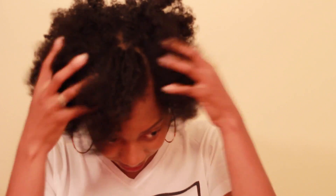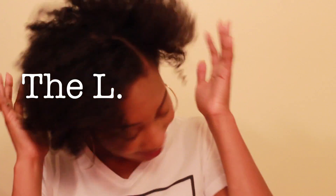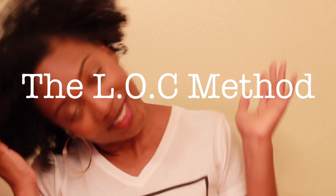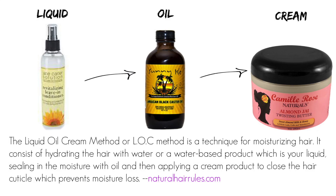Hi guys, thank you for tuning in to Naturally Fab Me. Today's video is all about the LOC method, also known as the LOC method. If you're interested, stay tuned. The LOC method stands for Liquid, Oil, Cream.